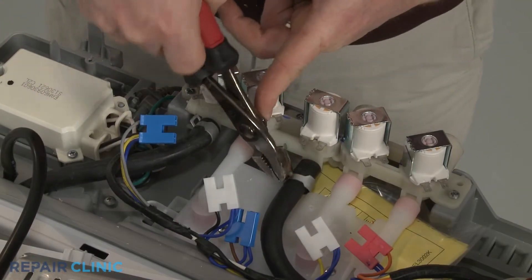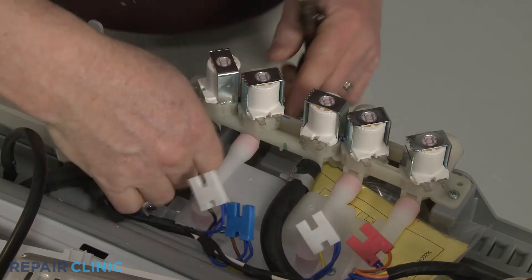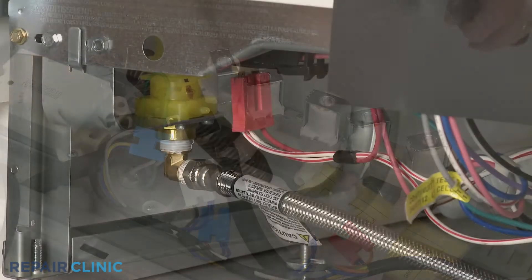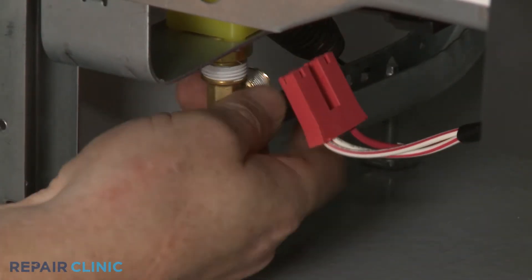For washing machines and dishwashers, the inlet or outlet hoses are usually secured with clamps that will need to be loosened in order to remove the hoses. Inlet valves on dishwashers will often have an elbow fitting that connects the water supply line to the valve, and it will need to be unthreaded.